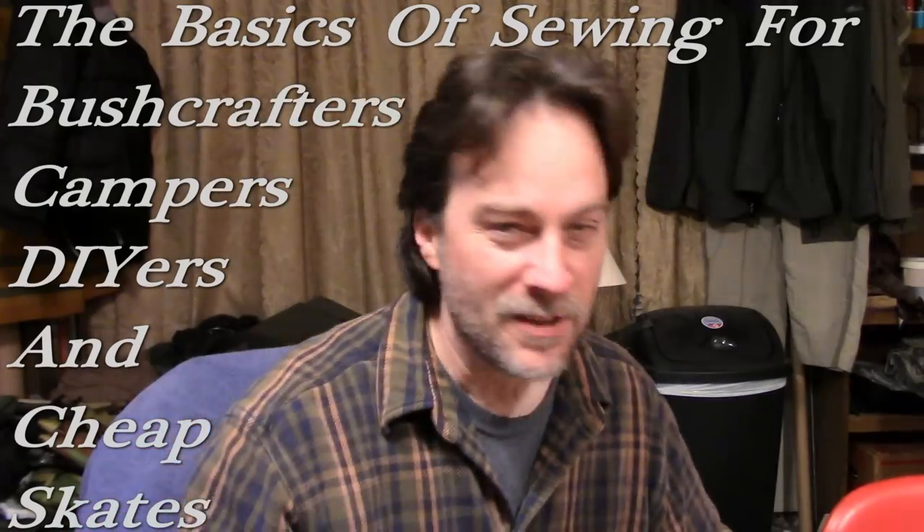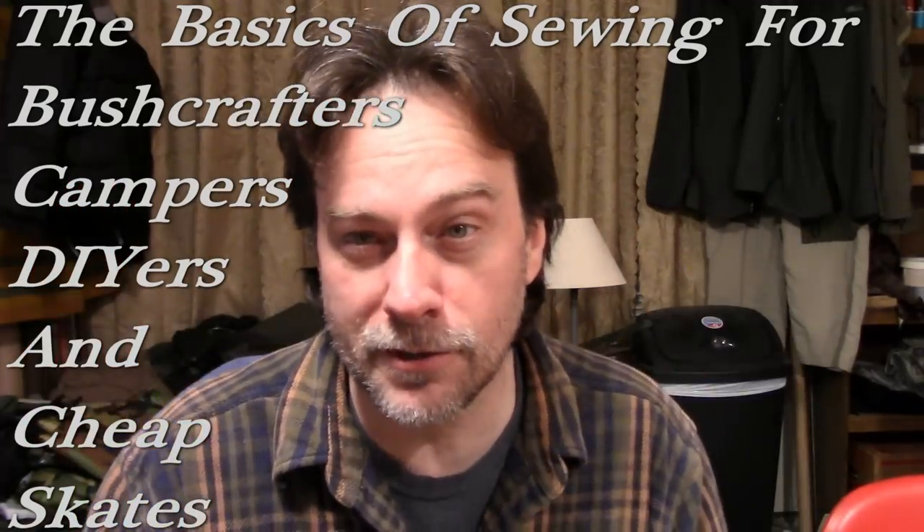Hey everybody, coming at you live from my sewing room. I try my best to do videos that are requested, and some get more requested than others. I've had so many requests for basic sewing. A lot of people say they want to learn from me, Dave, so here is pretty much the basics on how to sew. If you've never touched a sewing machine, this is the video for you. Using a sewing machine is going to open up a whole new world of projects for you.